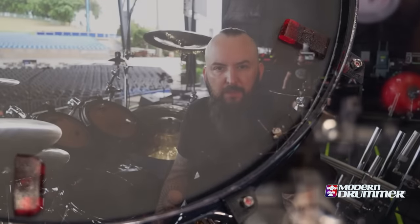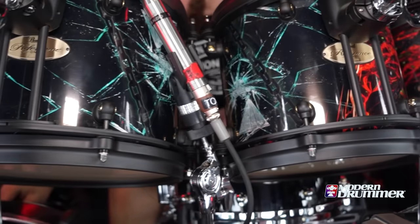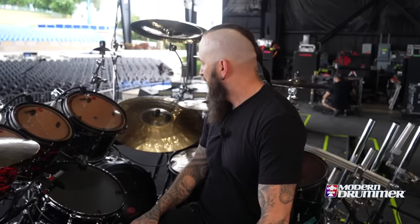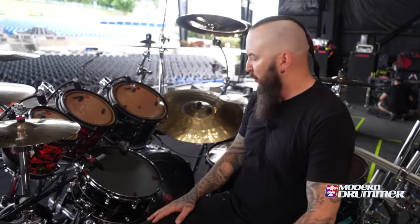I'm using Pearl Reference 1 for the drums. I've been with Pearl my whole career. It's a brand new series they just came out with this year. I'm really happy with them — a lot of attack, but also really bright, cuts through the music really well. I've got 8, 10, 12, 14, 16, and 18 inch toms, and 22 inch kicks.